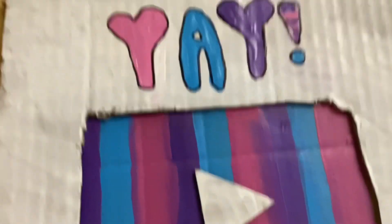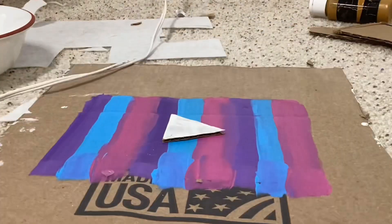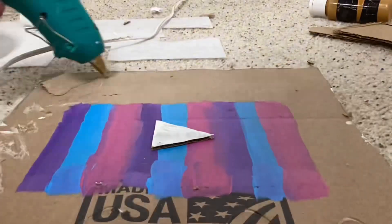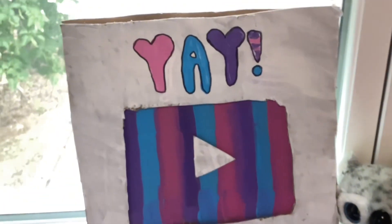I really like how it turned out and now the final step is to hot glue everything together. And we're done!